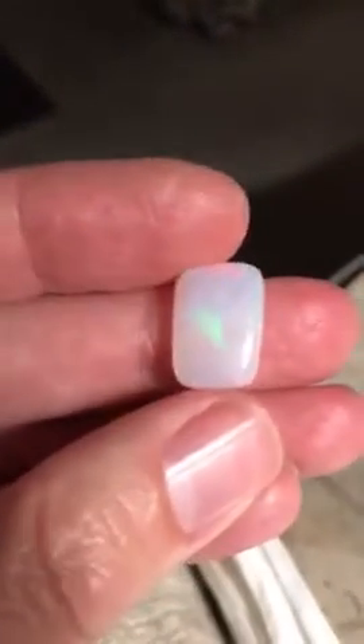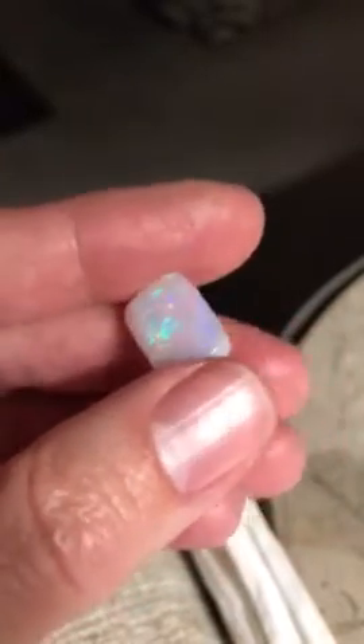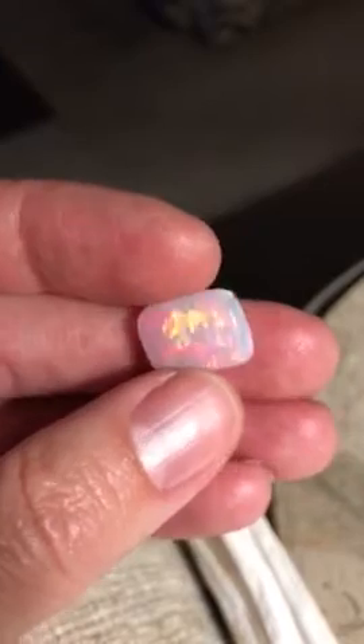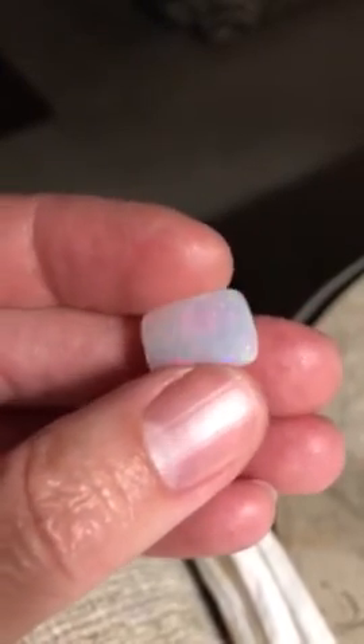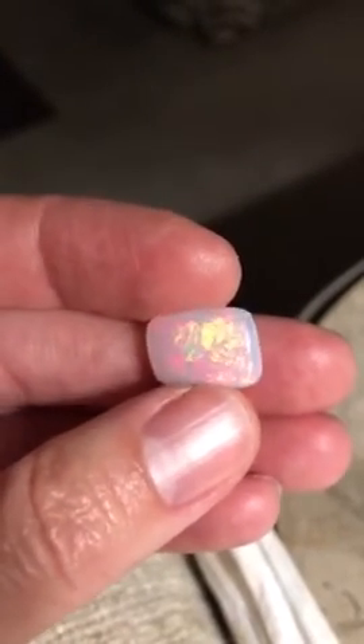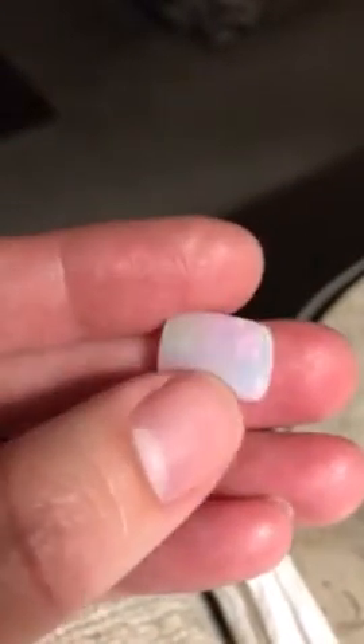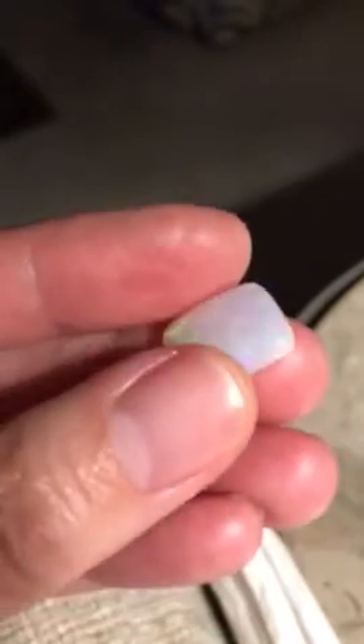Okay, here's the rectangle. This one is more of a milky glaze, but it is also super bright. It's a little more directional. That one, the big one, is just flat out in every direction. This one, of course, is not. You have to catch the light, but it is very gorgeous.